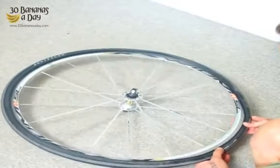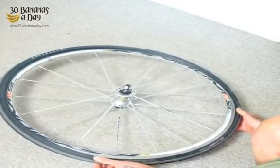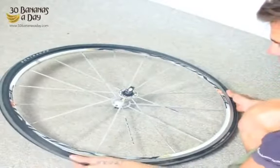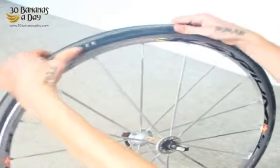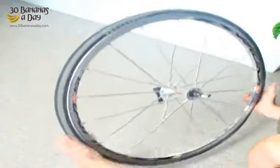Then starting from the valve again, we put the second bead of the tire around. Notice my hands are going to come together — like catching a football or a basketball. You always go like this: hands coming together, chasing each other. And look at that — pops on just like that. Hands always coming together.